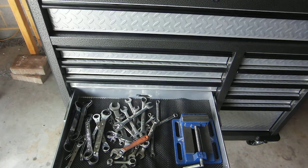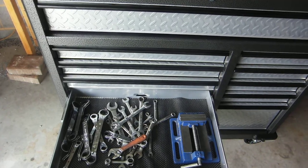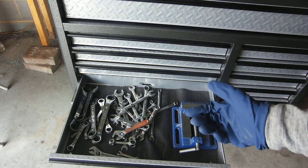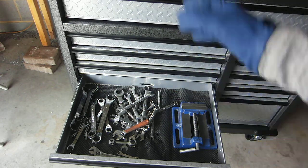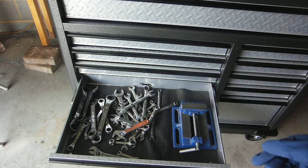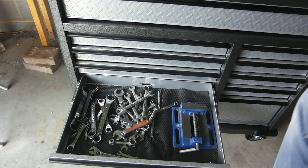At some point I plan on making a project video where I actually laser cut some foam — or maybe some styrofoam or something — so that all the wrenches have a specific place and the sizes are marked, that sort of stuff. But I haven't gotten around to doing that yet.